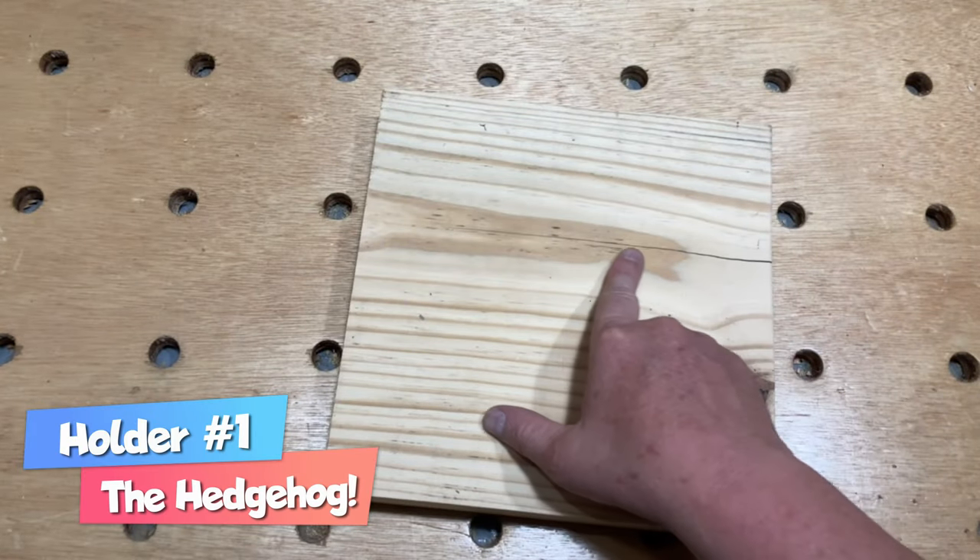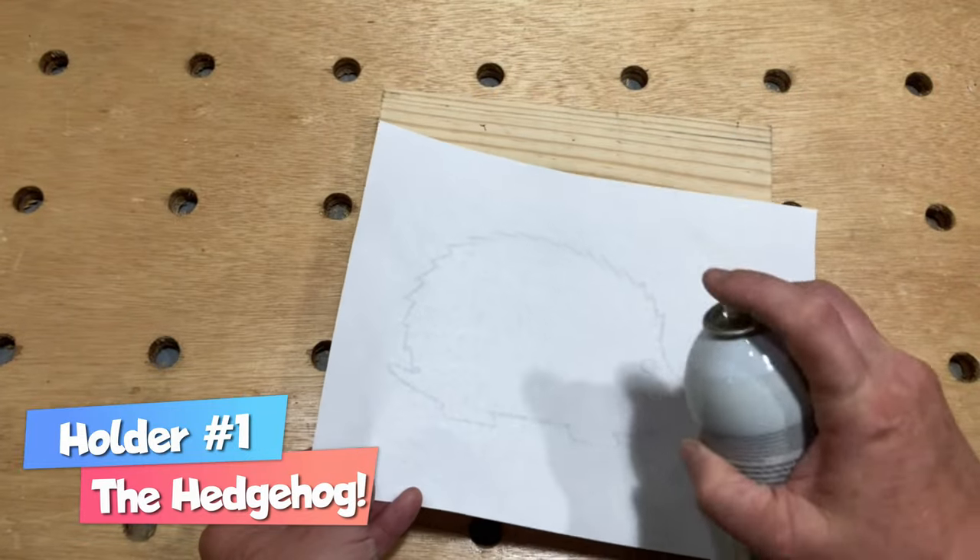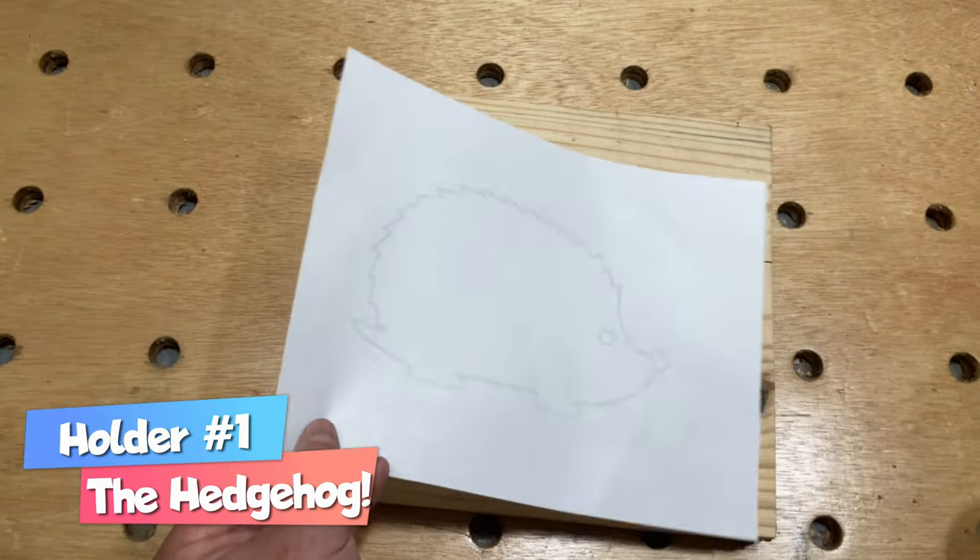I started with the easiest one. I grabbed a cutoff of some 2x material that had a big crack in it and applied a template with some spray adhesive.